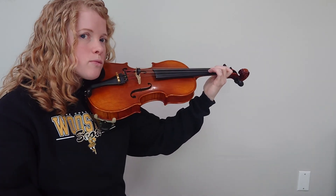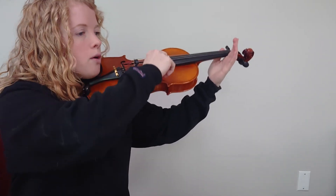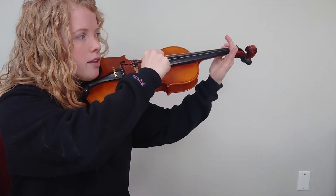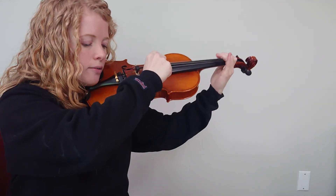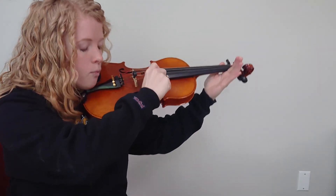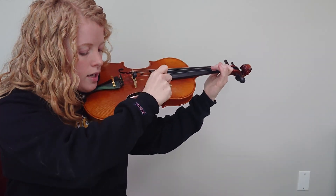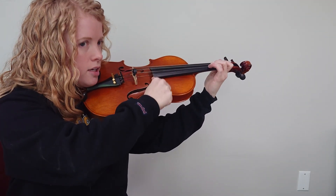Let's do that again but say the rhythms. One, two and ready, go. One, two and three, four and one, two and three, four and — open A — one, two and three, four and one, two and three, rest.